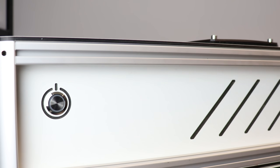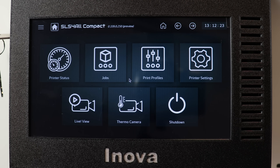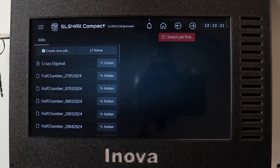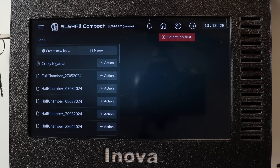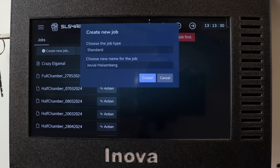Let's look at the job preparation. After the printer boots, this is the main menu which you will see. Because we want to print something today, we have to go into the jobs menu which is here, and in there you can see the list of my recent prints. But we want to create a new one, so let's click 'Create New Job'.